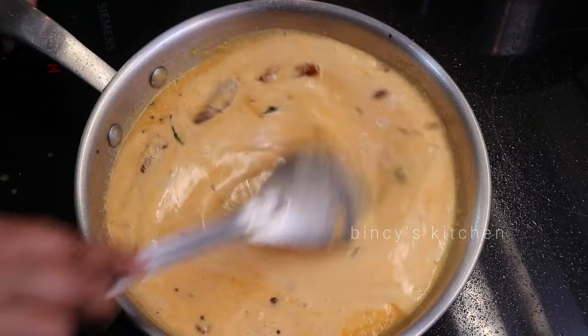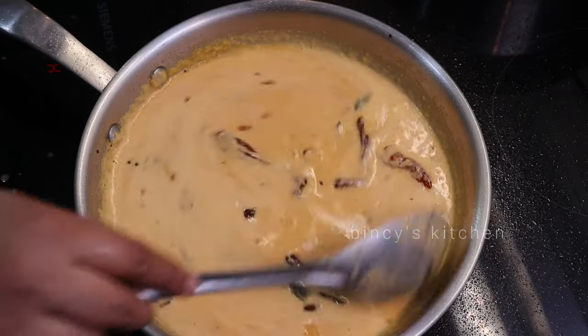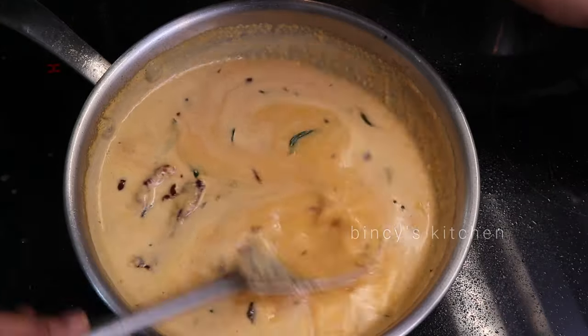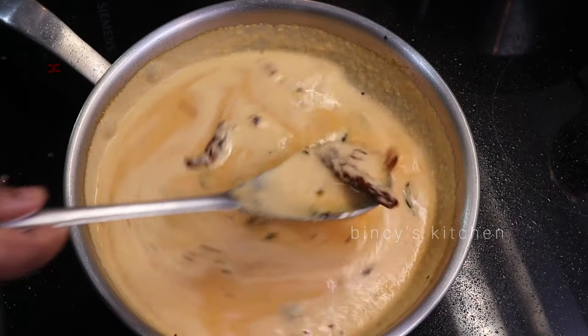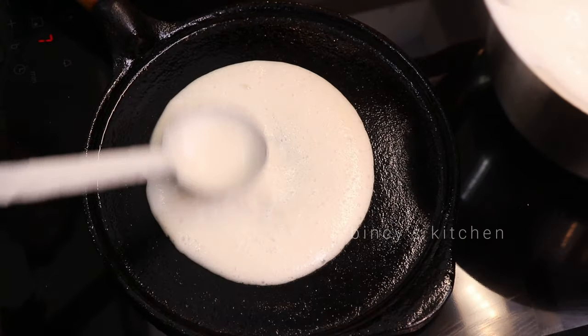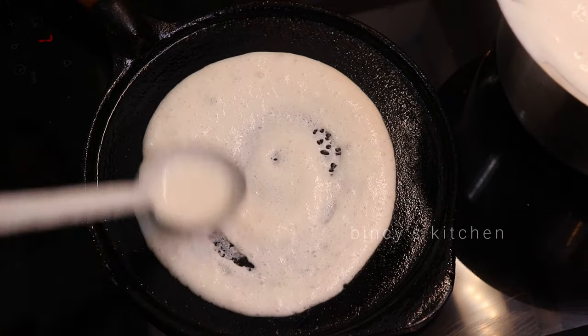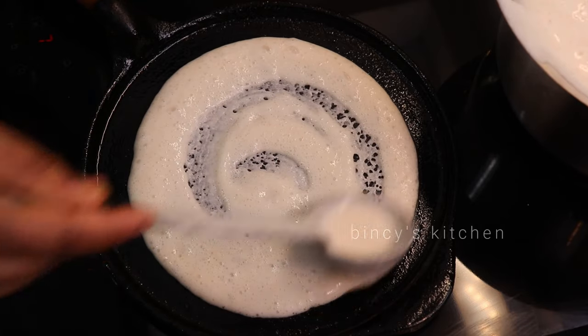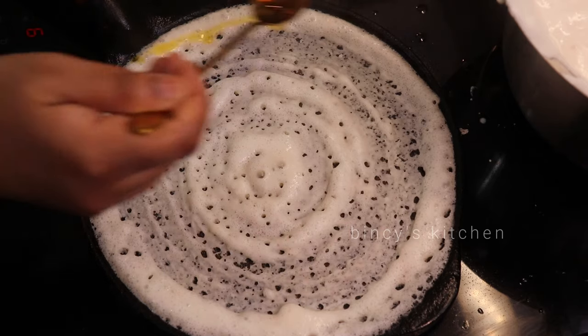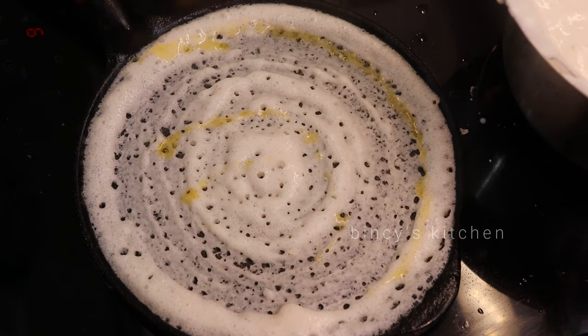I will try to cook the dish. I am going to cook the dish. This dish is a good crispy and soft dish, so it's a good combination. This dish is good in the middle of our video.